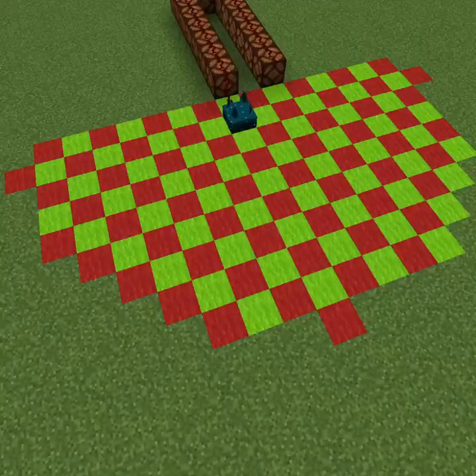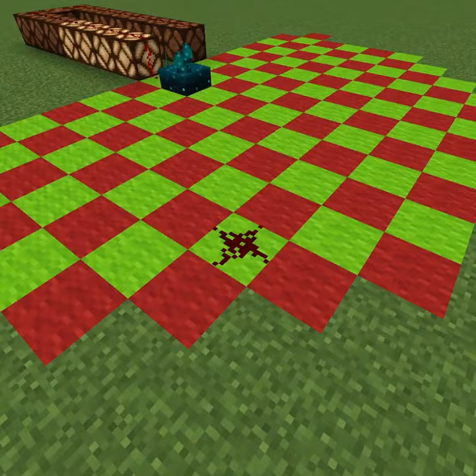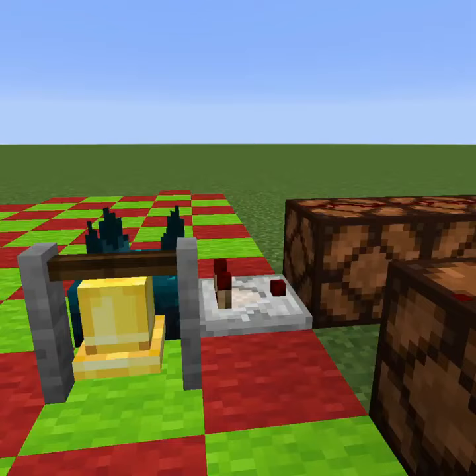Everything you need to know about skulk sensors. They can detect noise from up to an 8 block radius away. The closer the noise is, the stronger the redstone pulse is. A redstone comparator changes that into level of noise.